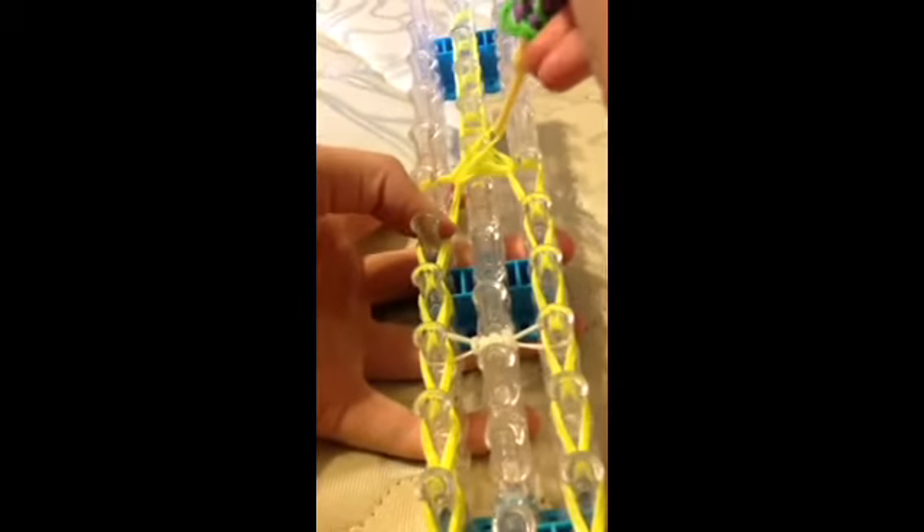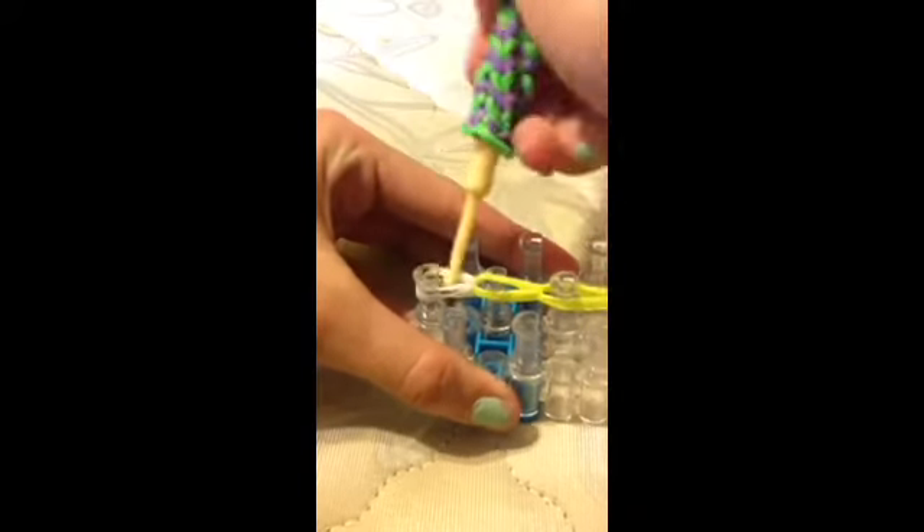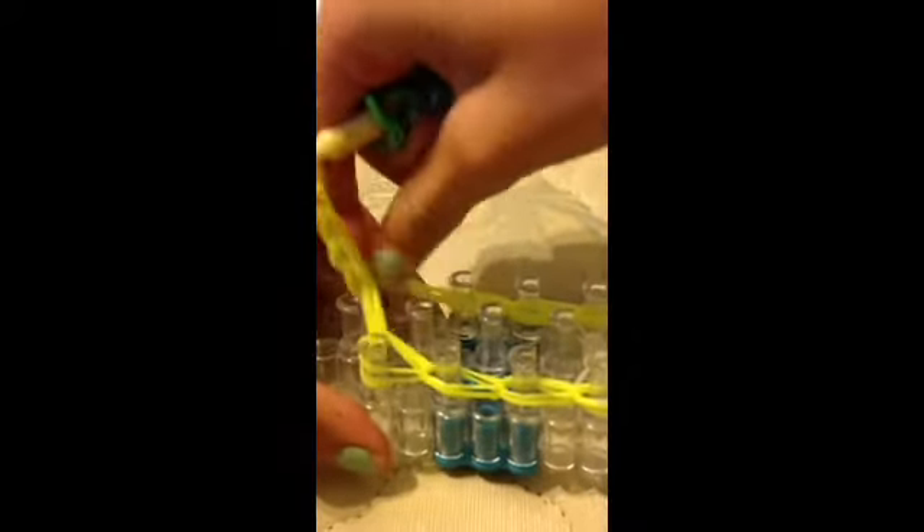Bottom two, loop up, bottom two, loop over. Then put this on your head — bottom two, loop up, bottom two, loop up, bottom two, loop up. Then put this on your head and take it off carefully. Take it off very carefully — usually I use my hook to do it, but I'm not using it today.